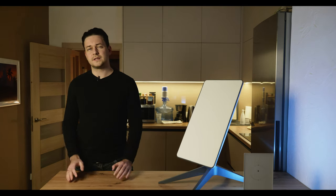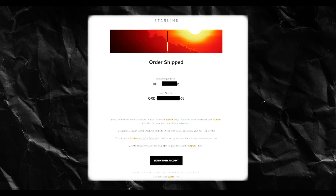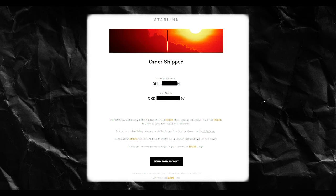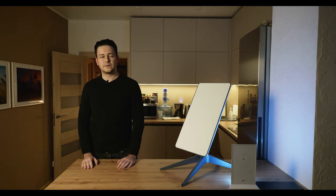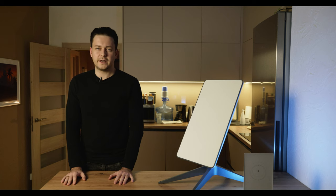If you order abroad, it is a little easier because shipment is made via DHL and you can track exactly where your parcel is in real time. For example, I ordered my second Starlink to a Polish address. Everything is the same, but the price for the service plan and hardware will be higher. An important point: the address you specify should be the address where it will actually work.